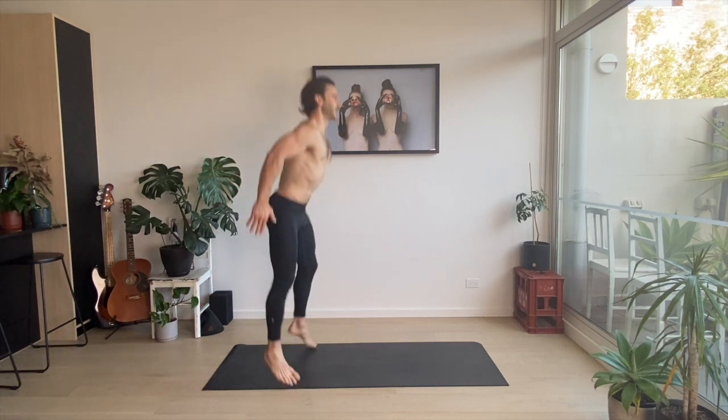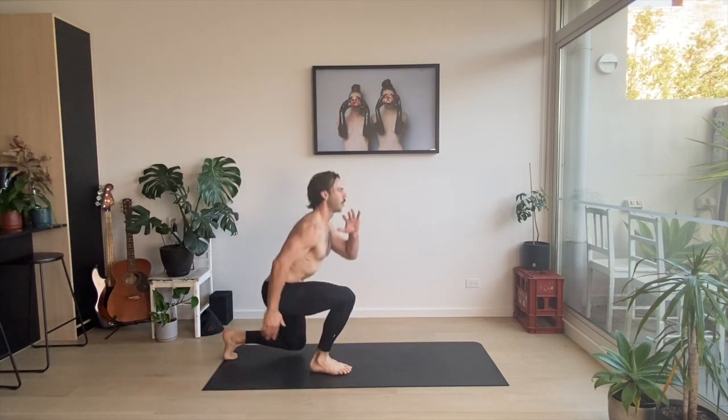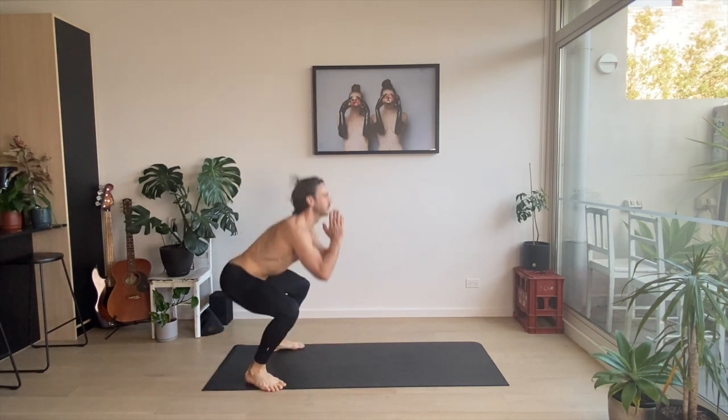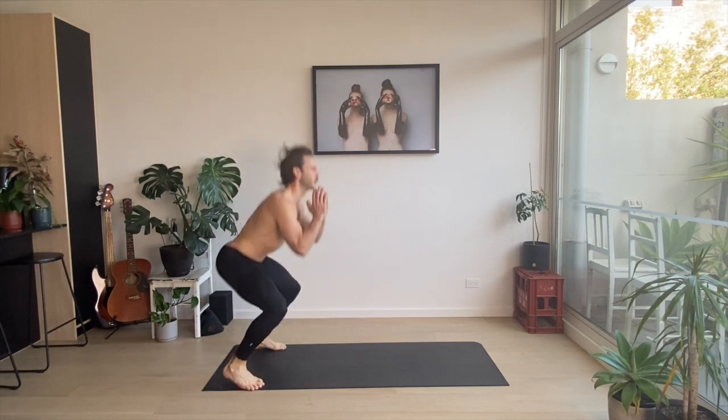One, into the scissor — that's one rep. This is two. This is three. This is four. Beautiful.